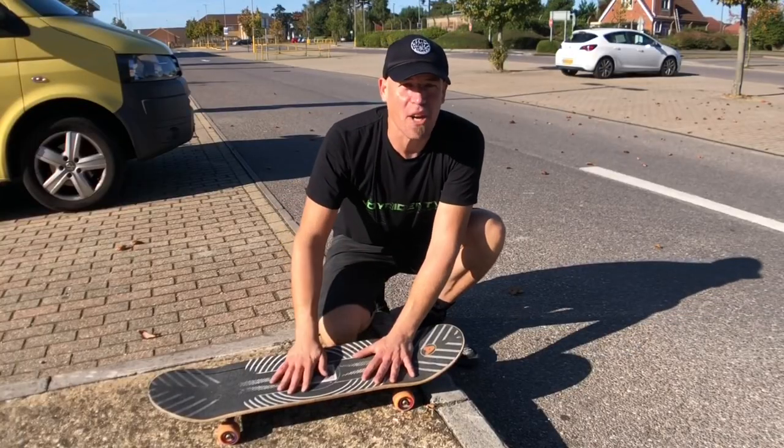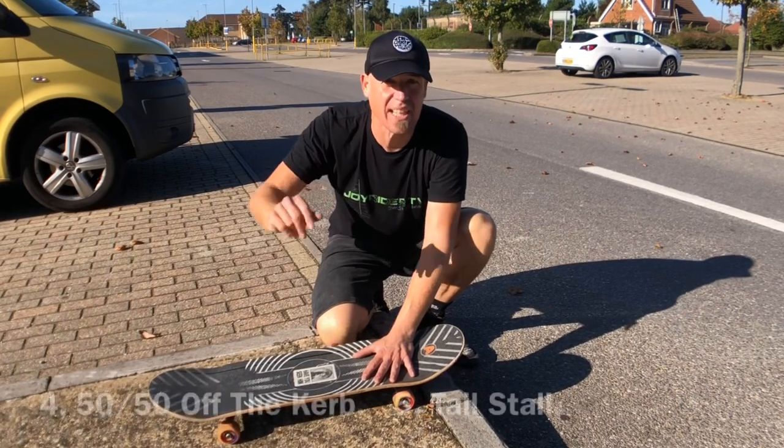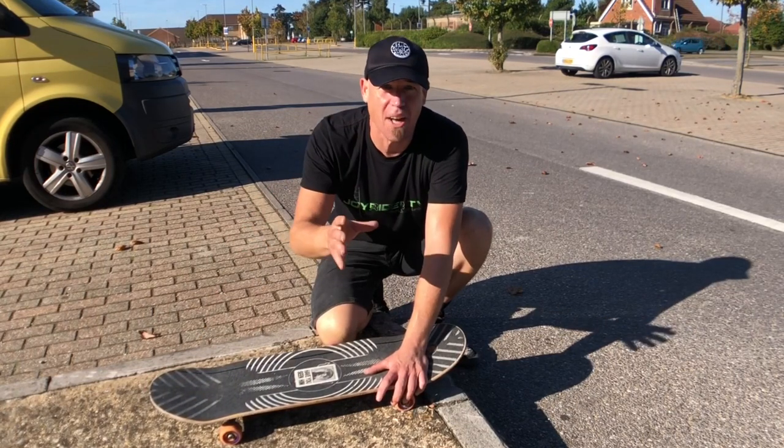It's been great fun being out in the wild trying these five easy kerb tricks that literally anyone can do. You should be able to get all five in one session — nice and easy but really fun, so get out there and get amongst it. As ever, my name's been John Bishop and I'm a middle-aged guy learning how to skate.